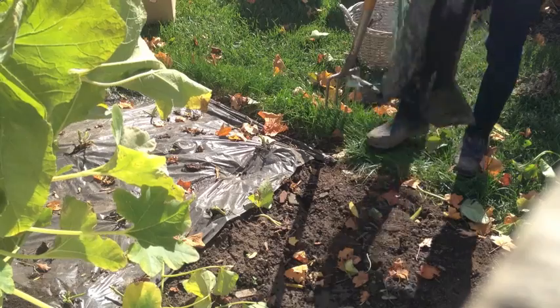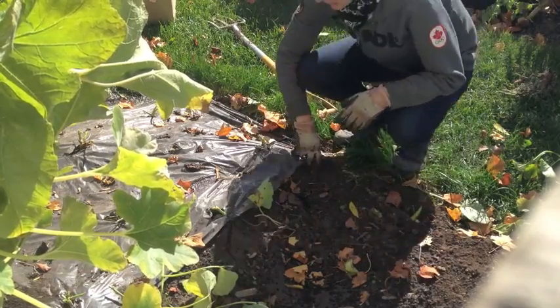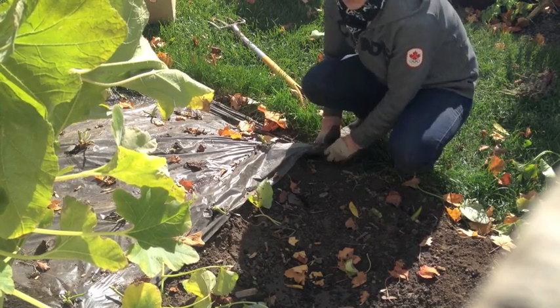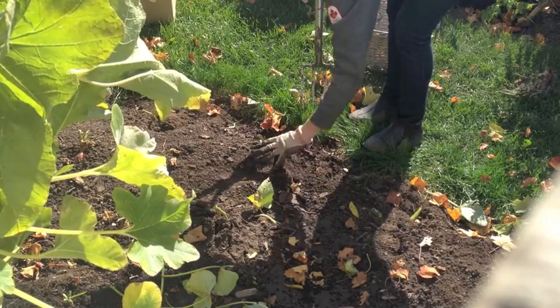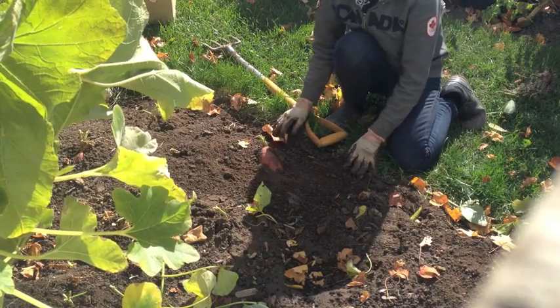So this is all thermal plastic I put down because sweet potatoes need hot soil and that drops the heat in. Here we go — it's all very exciting. That's a sweet potato. I grew a sweet potato!